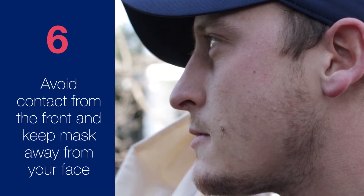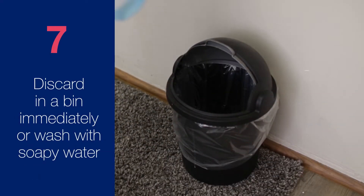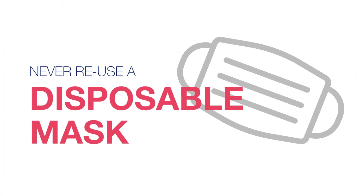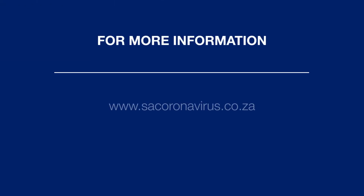Remove the mask by unhooking or untying it from the back, avoiding contact with the front and keeping the mask away from your face. Discard the mask in a bin immediately, or wash it with warm soapy water before the next use. Never reuse a disposable mask, and always replace it if it becomes wet while wearing it.